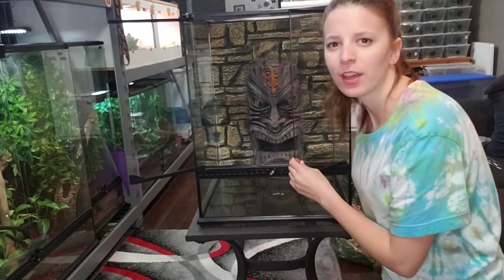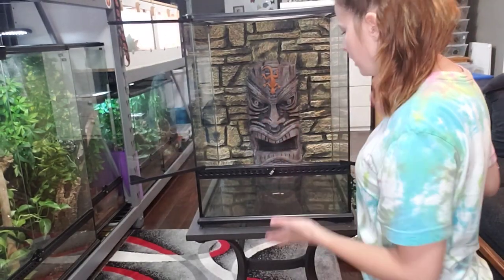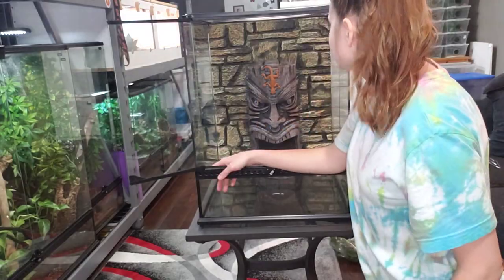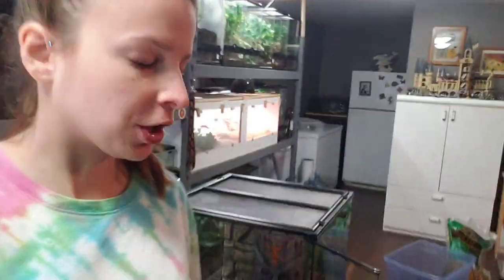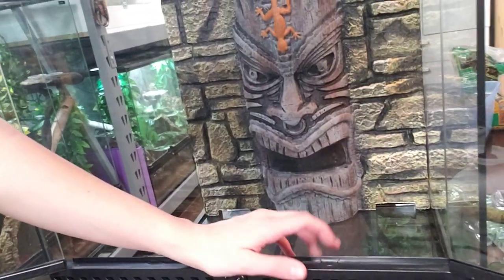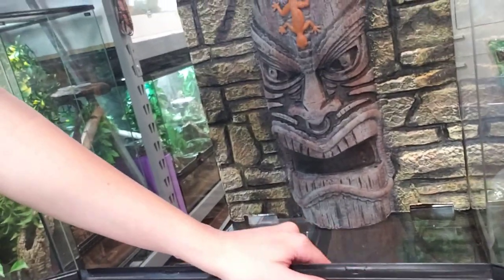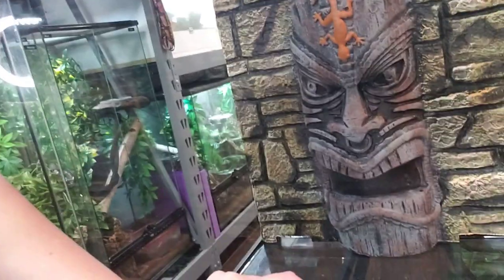In this build I'll be using an 18x18x24 Exo Terra — it's the tiki version. I'm not really sure how to feel about that background but I'm going to keep it in. For a bioactive enclosure you're going to want some sort of drainage layer. I'm using hydro balls, but you can also use egg crate or pebble stones.